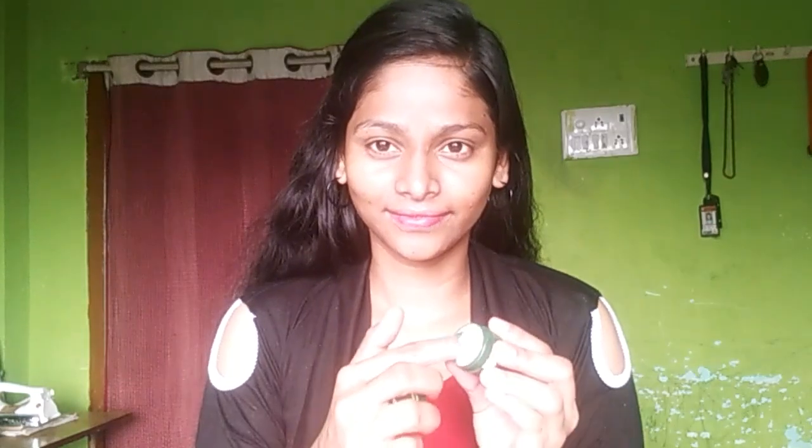I will add a primer to my skin and apply it. I am going to add Lakmé CC Cream. This is SPF 20.